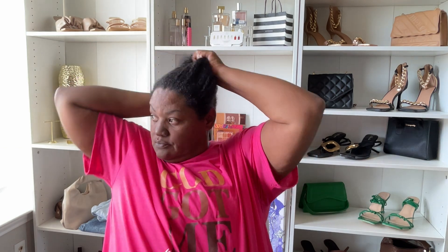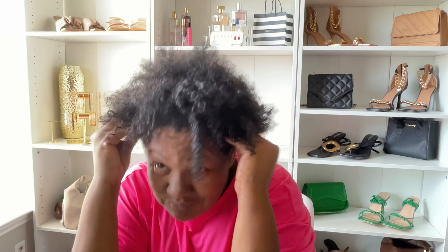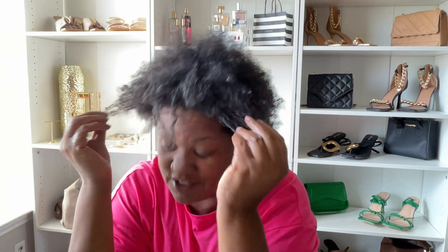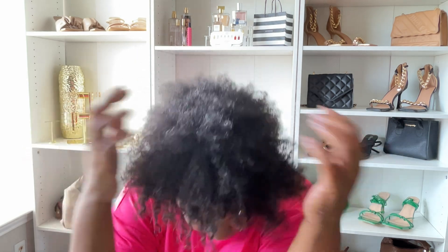Sometimes I just massage it in. I massage the conditioner in. And I think I'm just going to leave it up in a scrunchie today.